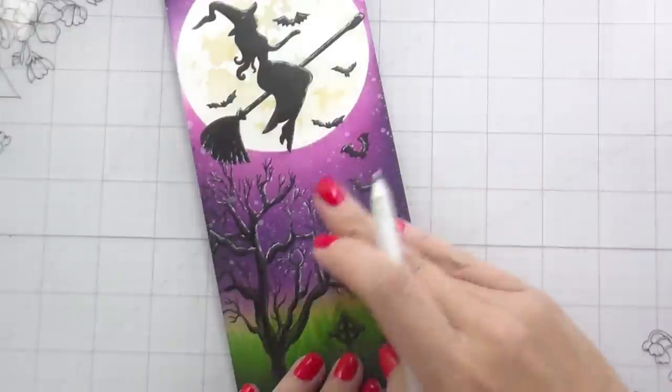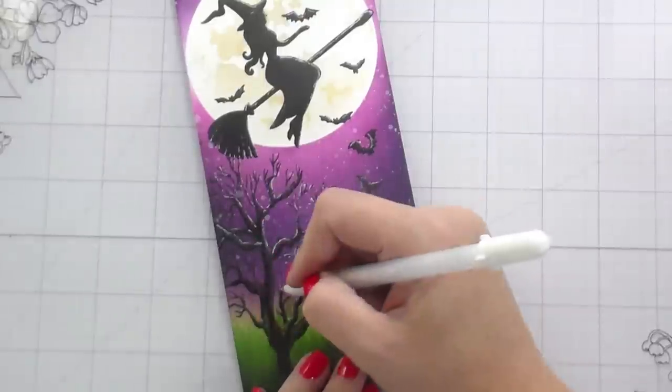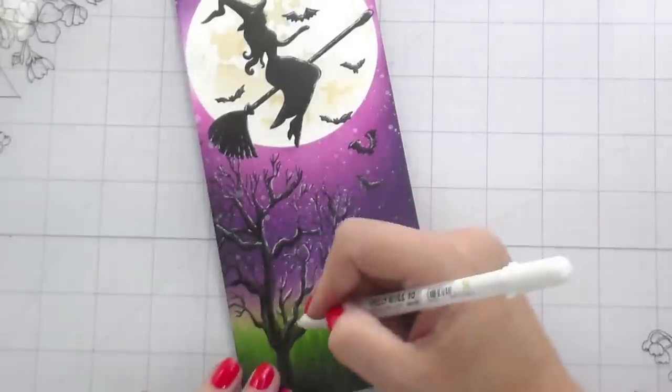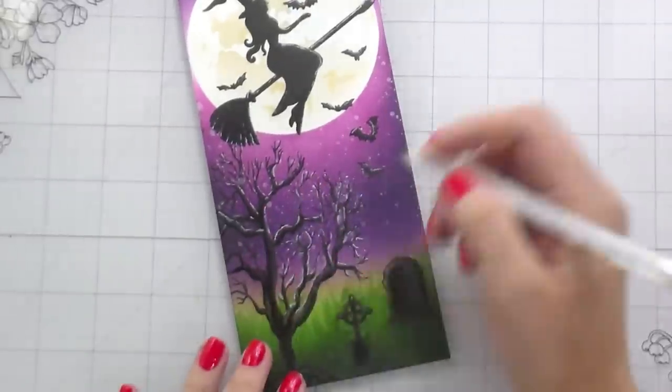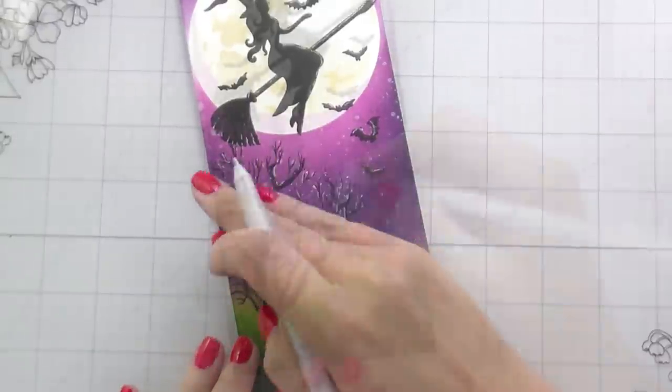Just going to go through here and do the same thing to all the little branches — they all get highlights. The thick ones and the thin ones: the more highlights you can get in there, the more glowy and realistic that is going to look for your card.